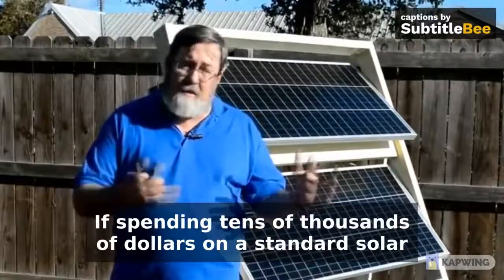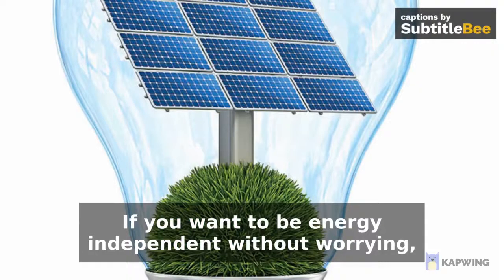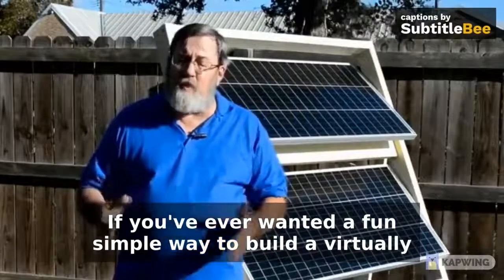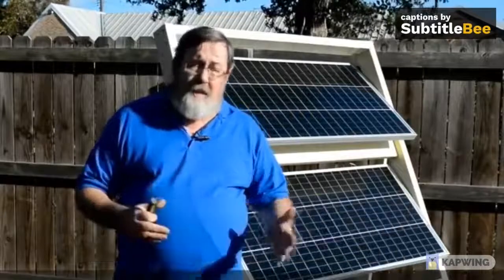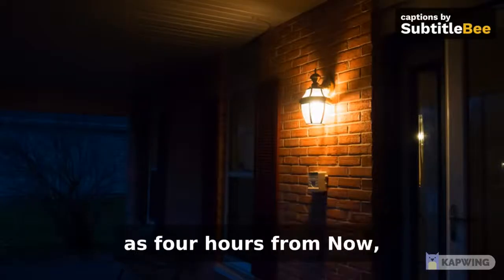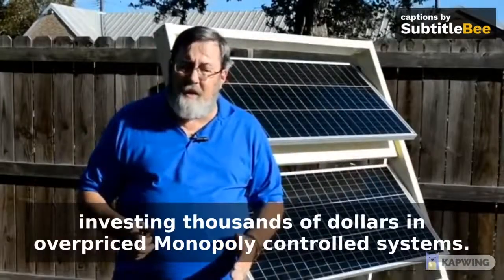If spending tens of thousands of dollars on a standard solar panel system is not your idea of saving money and being prepared, if you want to be energy independent without worrying you're leaving the AC or the heater on too long, if you've ever wanted a fun, simple way to build a virtually unlimited long-term power backup almost on autopilot — then this is it. It's a step-by-step, newbie-friendly program that will take you by the hand and turn the lights on in as little as 4 hours from now, so you can slash your power bill almost immediately without investing thousands of dollars in overpriced monopoly-controlled systems.